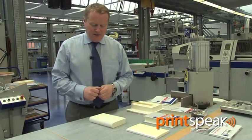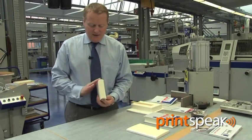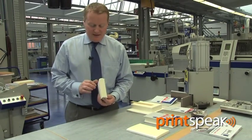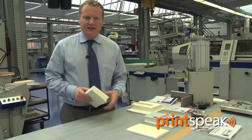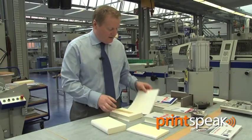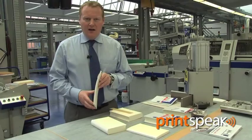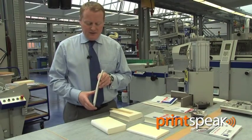Once that has happened we may then wish to shape the spine, as you can see in this example here. This is an example of a rounded and backed book which will fit inside a case made with the flexible hollow. The book can also be left completely flat, such as this example, and this would fit inside a case with a hardboard spine strip.